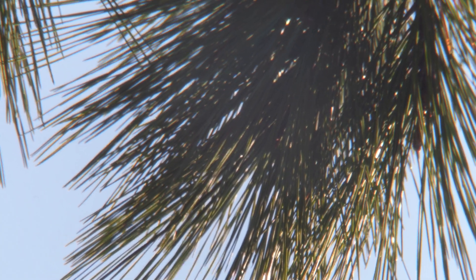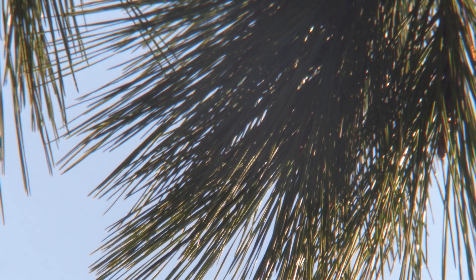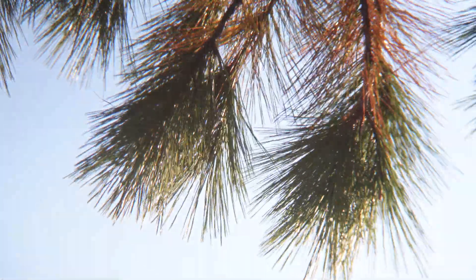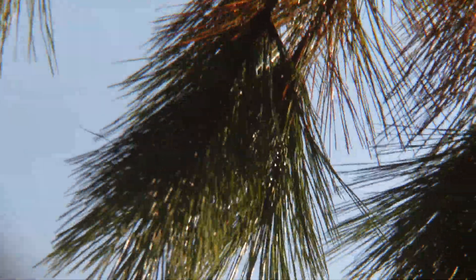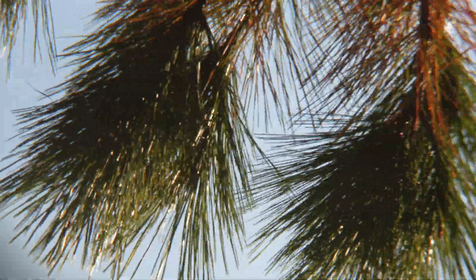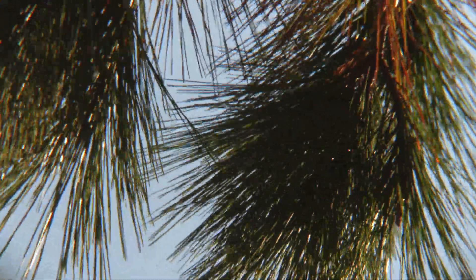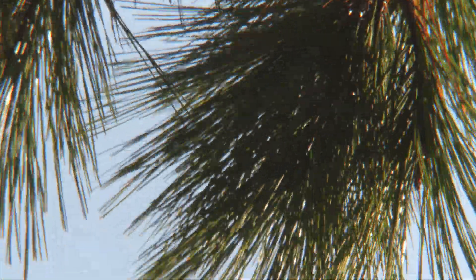Here we have the eyepiece zoomed all the way in at 8 millimeter. This is eyepiece projection — I'm using my Sony ZV-1 placed right up to the eyepiece, so you're getting a true live view of what this eyepiece is capable of. As you can see, there's very little color fringing; in fact, in this particular image I don't really see any at all. I'm pretty impressed with the initial results.